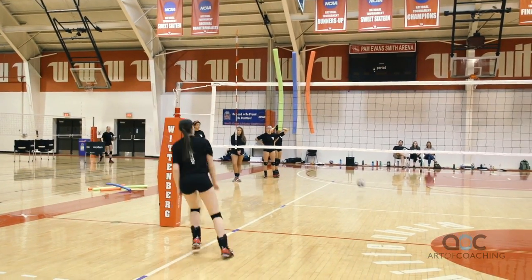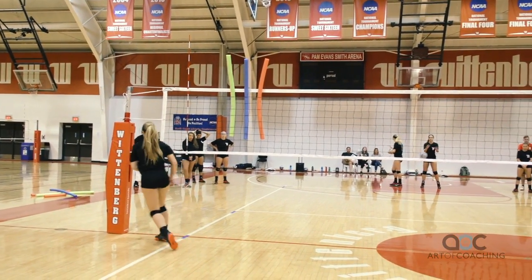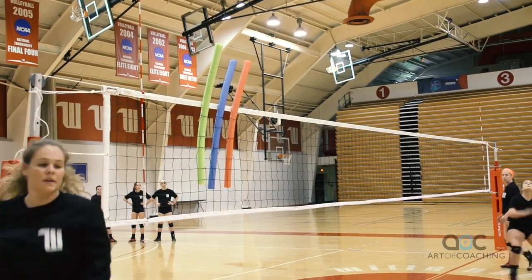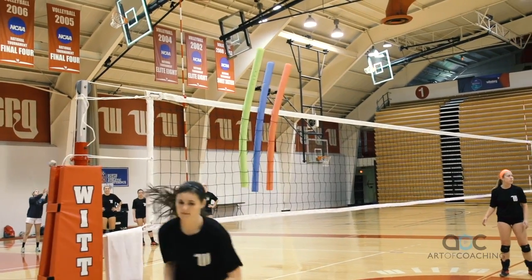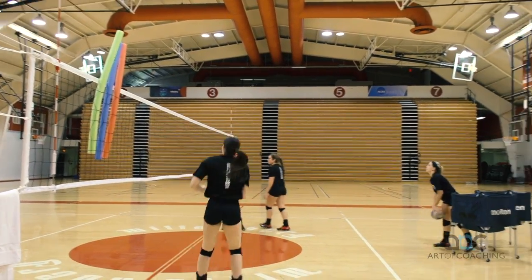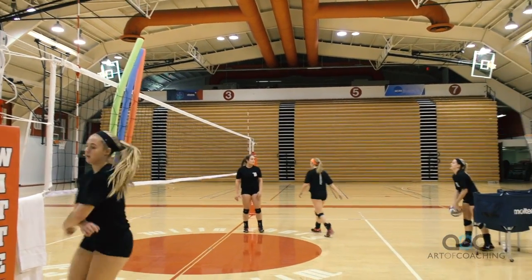Do not hit the blue and do not hit the red. So the green noodle we should hit every time. The blue blocker got you. There's the green noodle. So this is really going to work our hand-on-ball work so that we can actually get the ball to go where we want it to go as an outside hitter and make some decisions.